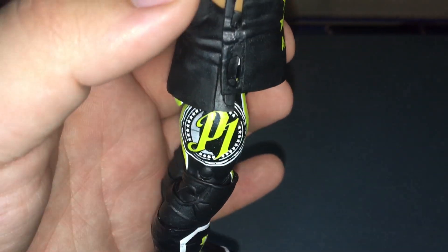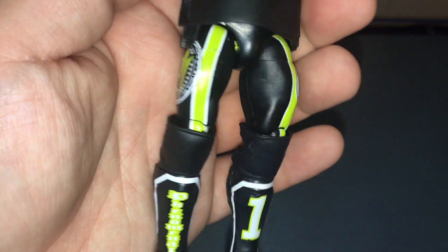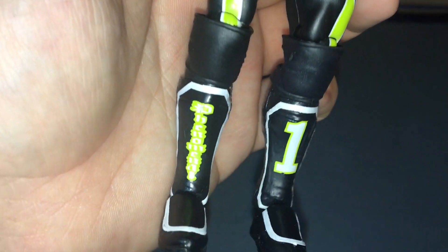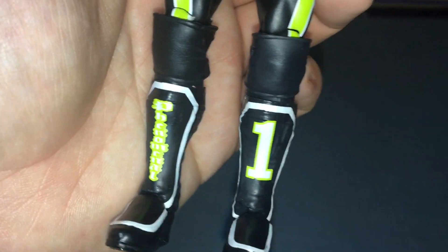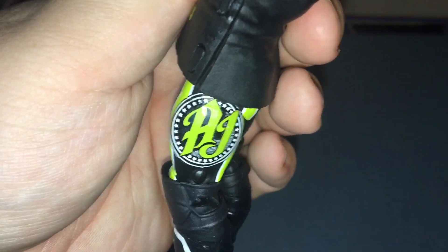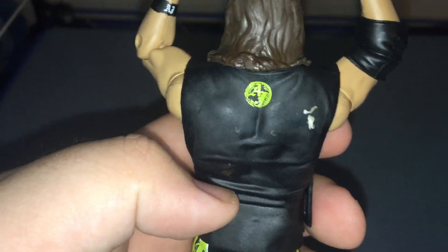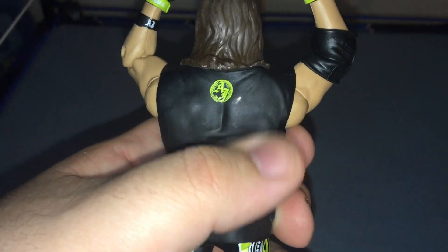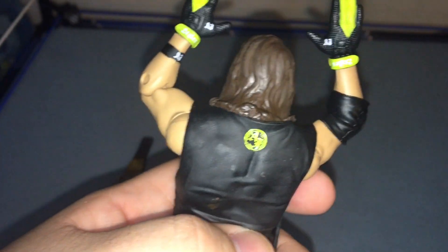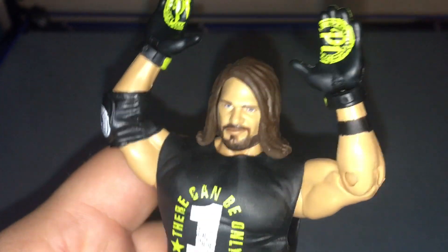Going down with the pants — love the green and black, it really stands out. The P1 logo is on the side. Nothing on the knee pads, but on the boots: the right side says 'Phenomenal,' the left side says 'One,' and the other side says 'AJ.' Not much going on the back, but he does have his logo. Love the detail on the hair — soccer mom at his finest. Love this figure.